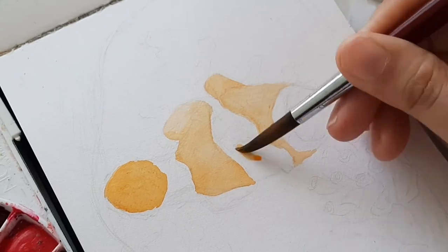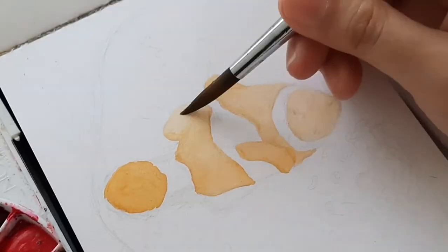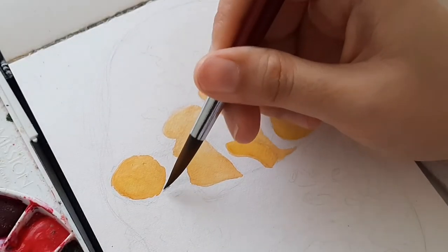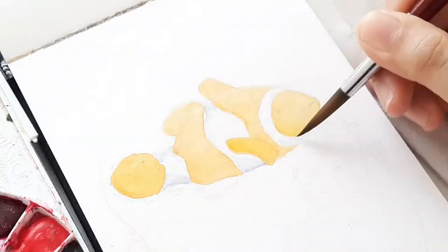As you can see, I used a yellow orange color for the base layer. In watercoloring we always use layering techniques, but in this video I just apply as little amount of water as possible to save more time in drying the layers.